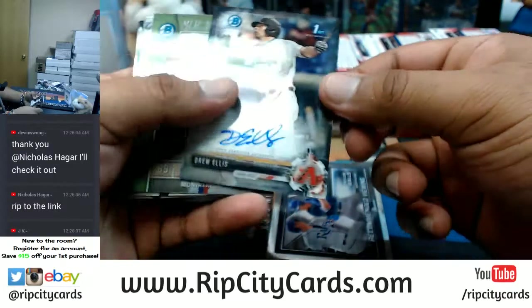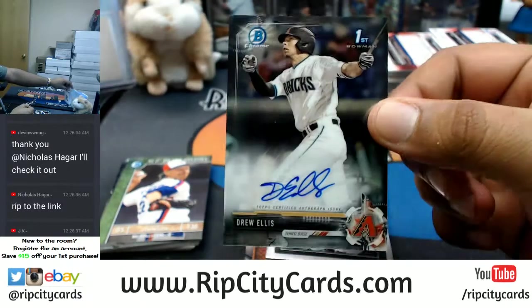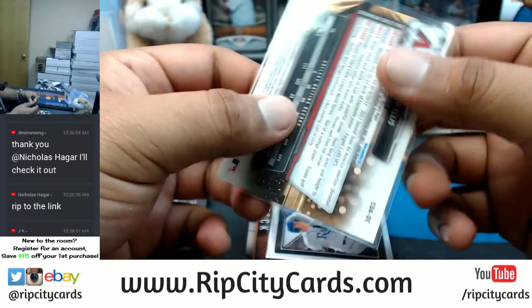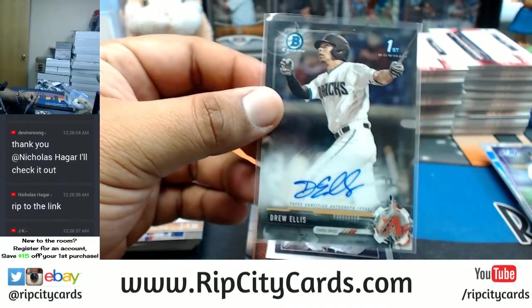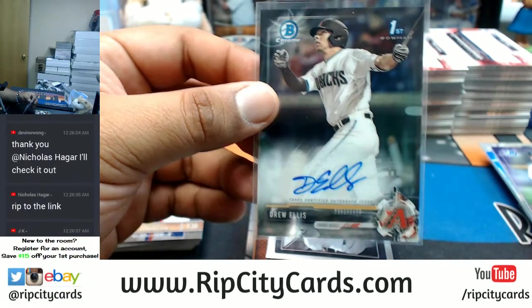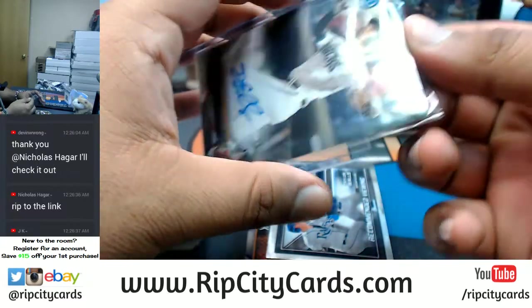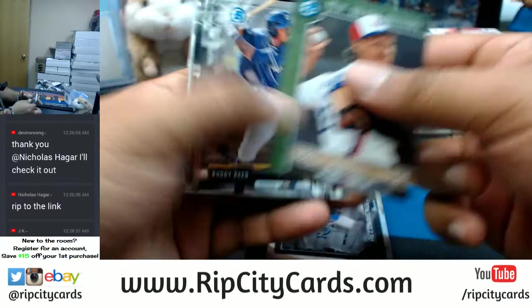What's it going to be — a Drew Ellis for the Diamondbacks. I think that's numbered to 75 — no it's not, I thought it had a black border on it. But there you go, Diamondbacks getting a hit — Drew Ellis.